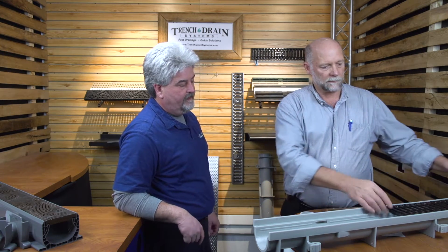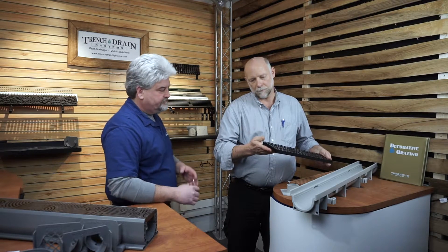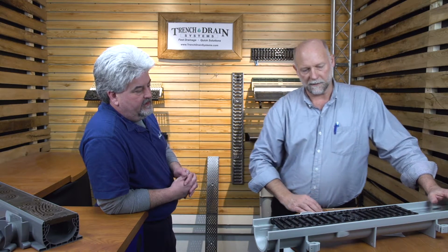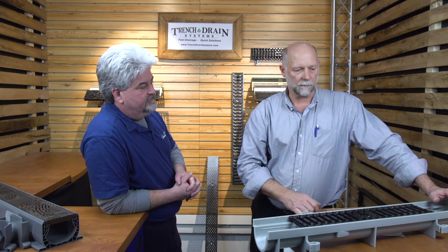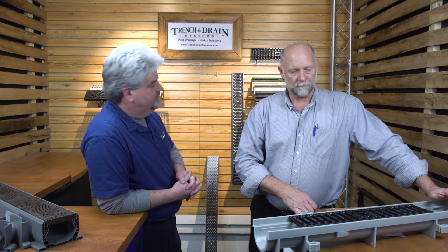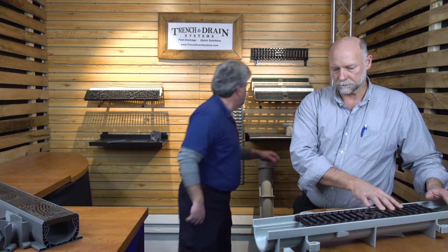Those are also available in galvanized steel. They also make a nice sturdy ductile iron grate — it's Class C250 and it has a really heavy epoxy paint on it. C250 is a load classification basically saying you could drive a UPS delivery truck over it — that's the kind of heavy loads it will take. So it's perfect for your driveway where you get that occasional UPS or FedEx truck, but it won't take standard traffic from a roadway.